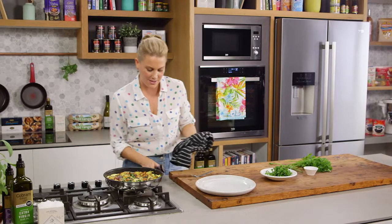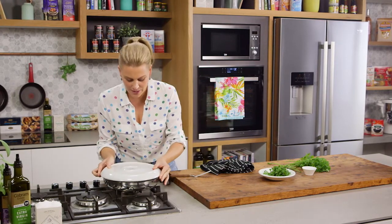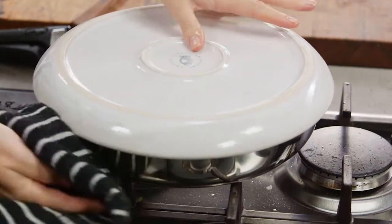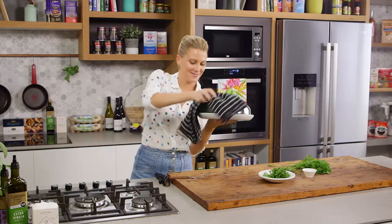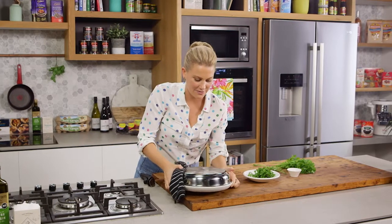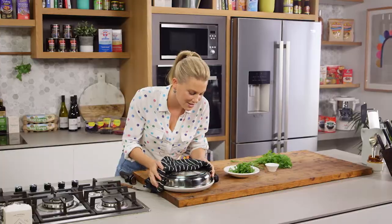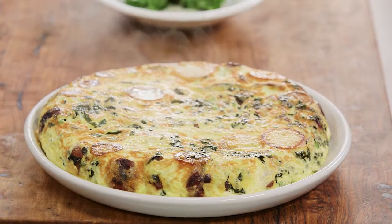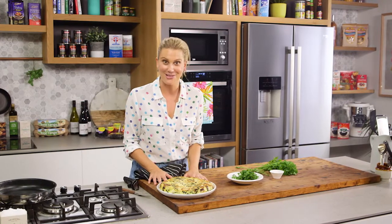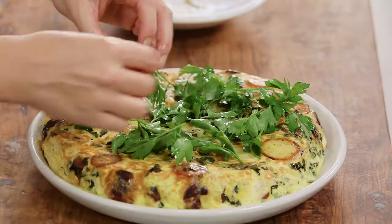The moment of truth — we need to flip this. Get yourself a plate and pop it on top, then very carefully, because it's still hot, flip. Pop it down with a little tap just to make sure it's detached. And voilà! Oh, I wish you could just smell that — a waft of chorizo, potato and smoked paprika. That looks fantastic. Now to finally garnish it with parsley leaves.